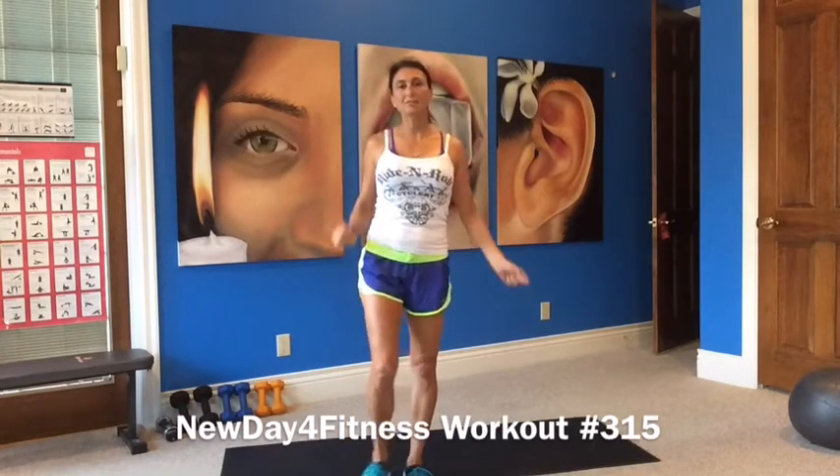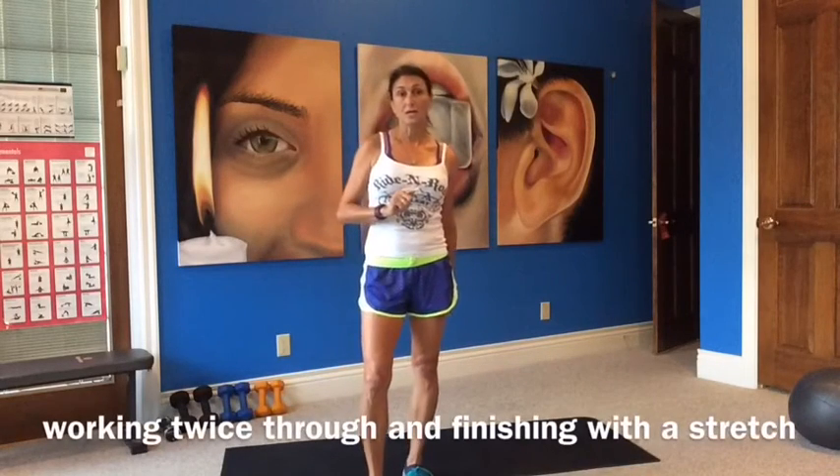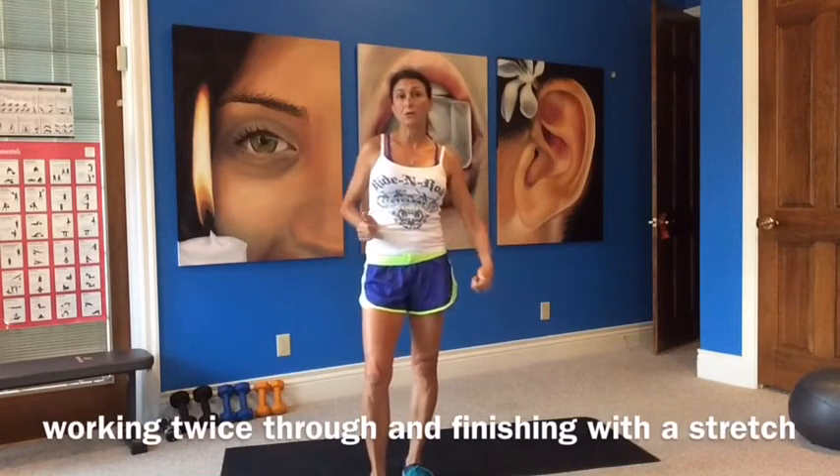Hi guys, welcome to a new day workout. This is workout 315 and we have a strength and cardio workout today — core also, there's always core in there. We have 20 exercises, 50 seconds on, 10 seconds off. Set your timers for 5 seconds per pair. We'll stop after the first round, grab a drink, towel off, and then repeat it one more time.